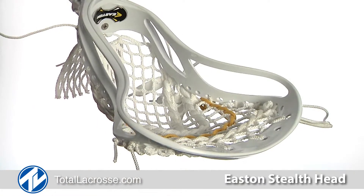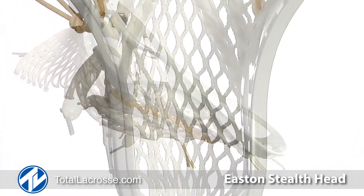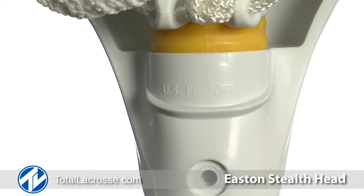The throat of the head features reflex technology. Reflex technology allows for the head to be adjusted on the spot without having to restring the pocket. The dial in the throat of the head allows for each individual player to fine-tune the speed and accuracy of the head.